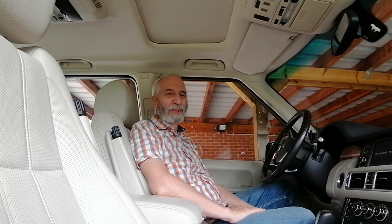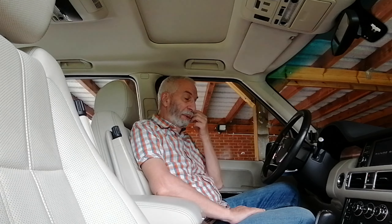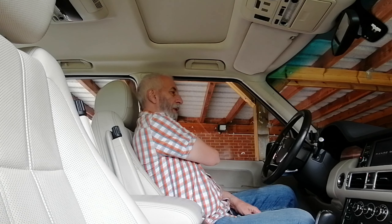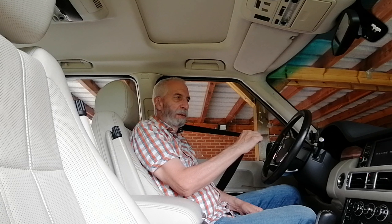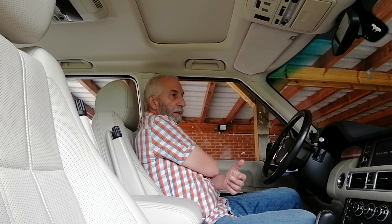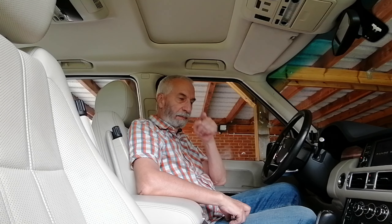Hello guys, welcome to a new video on the channel. In this video we will talk about the Range Rover L322 and how to get rid of that annoying chime sound for the seatbelts. When you forget to put on the seatbelts you get that annoying sound, and if you are making a video it won't go away. So how do you get rid of it? Stay tuned.